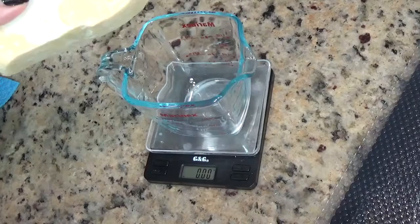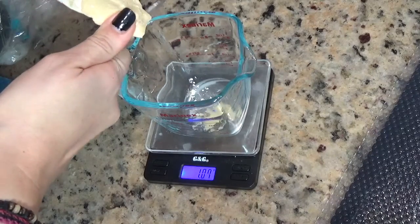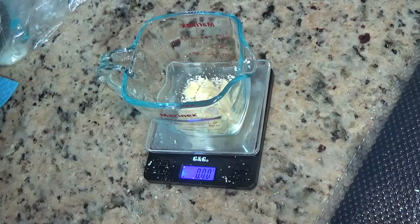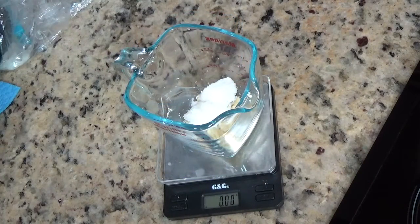Vamos a añadir la manteca de cacao, 14 gramos, recordad. Taramos la balanza y la ponemos a cero. Ahora con una cuchara limpia y desinfectada con alcohol, vamos a poner 14 gramos de manteca de karité. Evidentemente las manos las tenemos bien limpias.